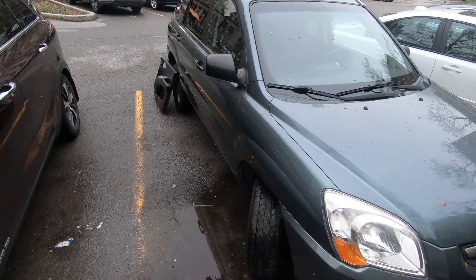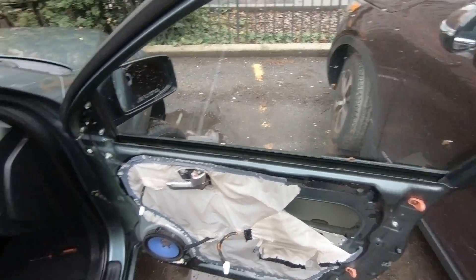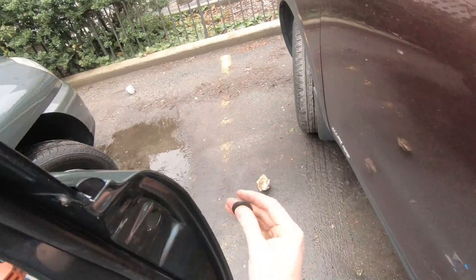Hey, what's up guys, fixalex here. Today I'm going to show you how to replace your door handles on a 2009 Kia Sportage. Here are the tools we're going to use — a 10 millimeter socket.